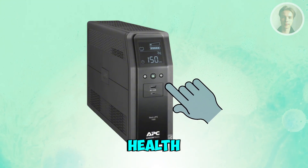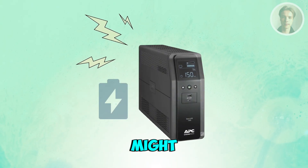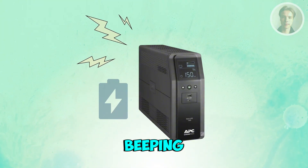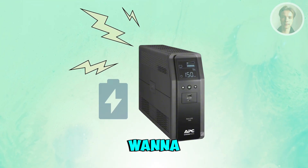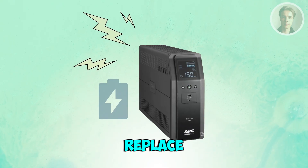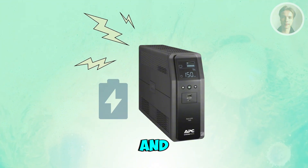You may also want to check the battery health. If the UPS has been in use for about 3 to 5 years, the battery might be worn out. Most APC beeping issues come from a fading battery that can't hold a charge. Look for a battery light flashing, replace battery indicators, or the UPS shutting off quickly during an outage.